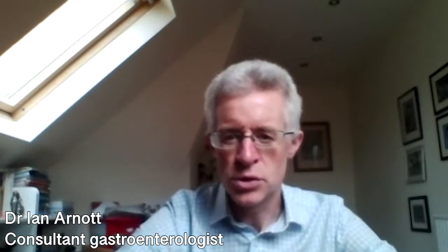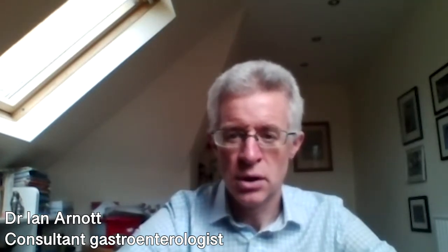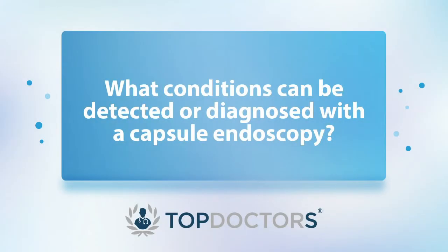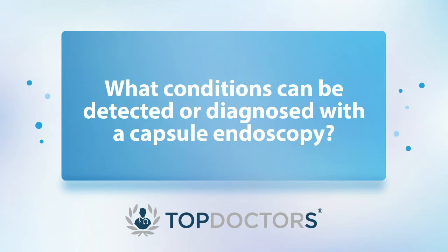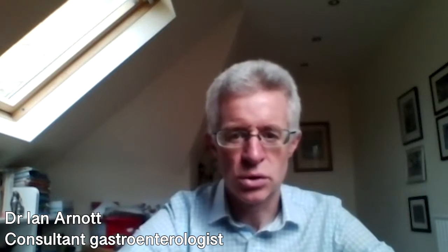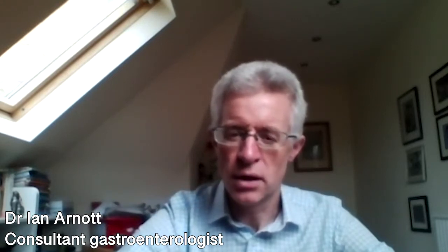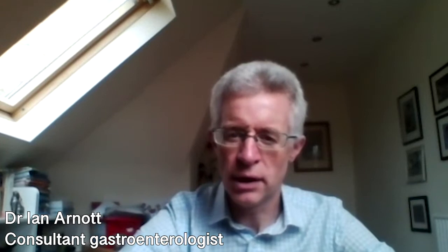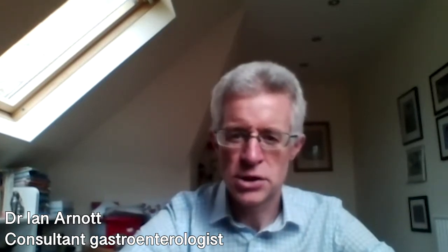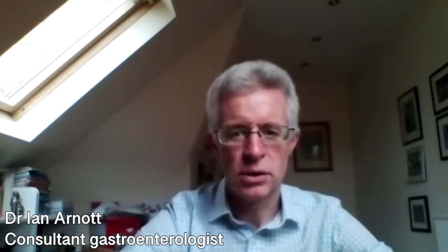The most common reason for doing a capsule endoscopy is either recurrent anemia or looking for evidence of inflammation within the gut. The most common conditions that are detected are either gut inflammation such as inflammatory bowel disease or Crohn's, and the other common things that are detected are little collections of blood vessels called vascular malformations, which are common causes of recurrent anemia in people who've had a normal upper endoscopy and colonoscopy.